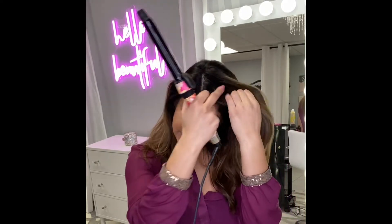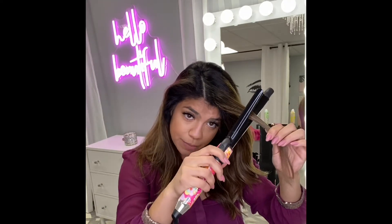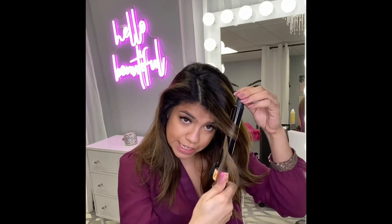Alright, so first off we're going to use the Autopilot Rotating Styling Iron. To do the beachy waves, this is a very undone look, so you can take just organic sections — about this big. Take a nice clean section, insert your styler, and rotate it. Release, rotate again, release, and then pull nice and smooth. You almost want the ends to be a little bit straight — that's going to give you that beachy effect instead of a really tight curl.